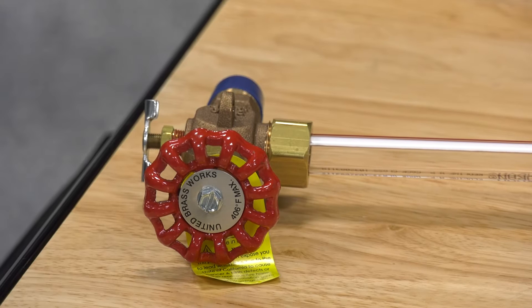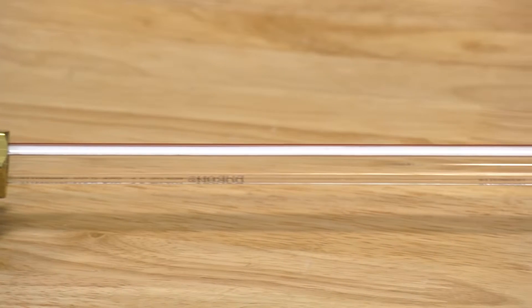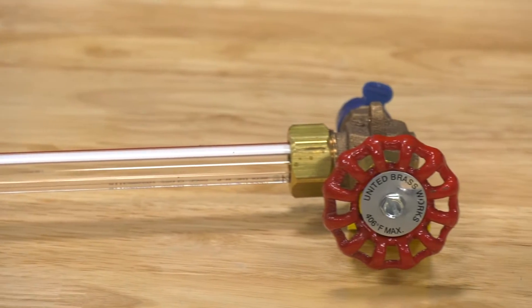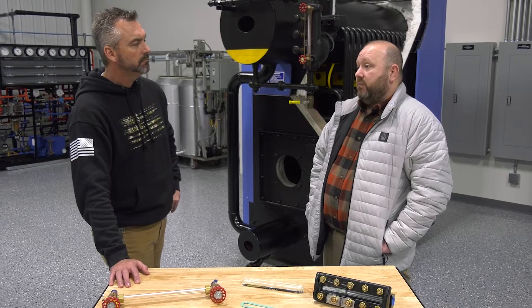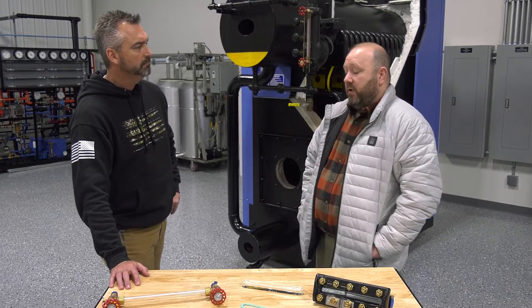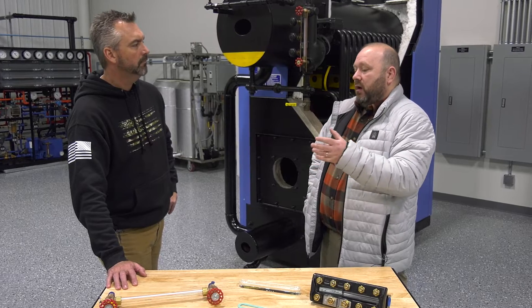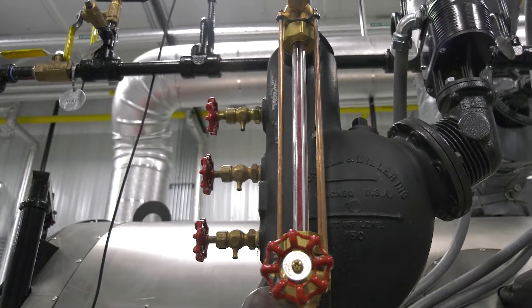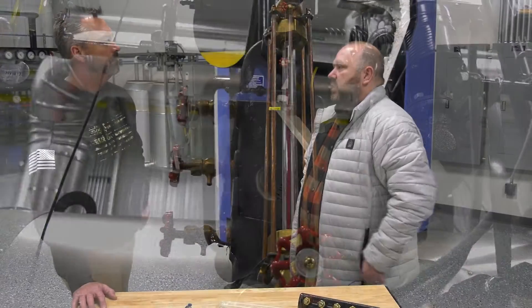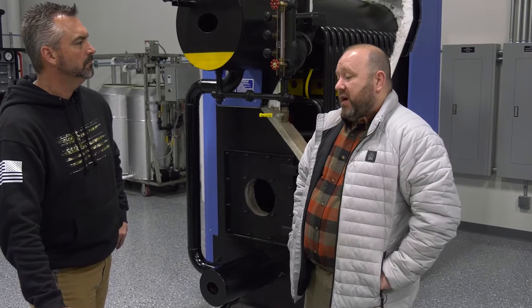So where would you use this? This is one of the most common and most economical solutions you see in the boiler room. They go on small boilers up through some pretty large boilers. Manufacturers use them as an economical version — the McDonald Miller is a common low water cutoff — and you typically see these on ranges up to really a couple hundred pounds.